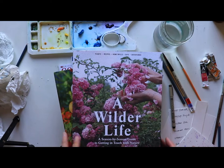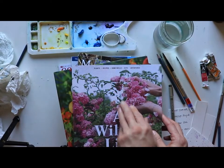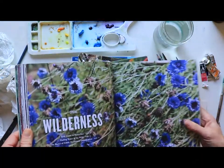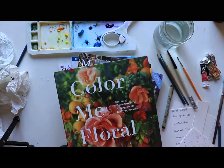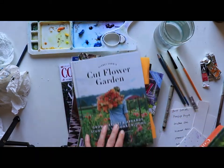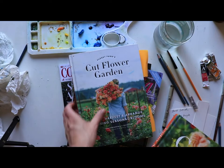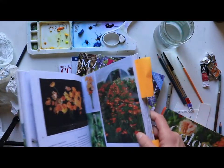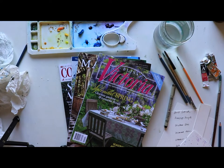Here are some more traditional books. This one is called A Wilder Life — a nature-focused book covering plants, recipes, home skills, and nearby adventures, with a very seasonal approach. You get spring wilderness colors: purples, greens, very warm and energetic. Color Me Floral is great — stunning arrangements for every season. Many people know Floret Farm's Cut Flower Garden, and her other book is even more focused on going through the seasons. I've got lots of marks in it where I look at flowers and get inspired.